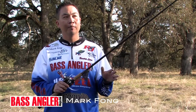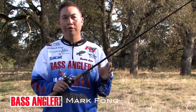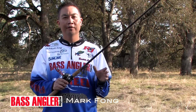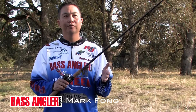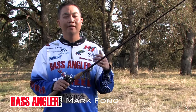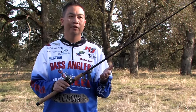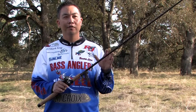Line choice is extremely important as well. I use fluorocarbon all the time, anywhere from 10 to 14 pound line. What's important to remember when you're fishing football head jigs, especially ones with light wire, is you need to choose line that's not too heavy. 14 pound is about as large as I'll go — anything heavier and you tend to compromise the hook. Sometimes you'll bend the hooks out on hook sets, so make sure when using light wire hooks that you choose your line carefully.